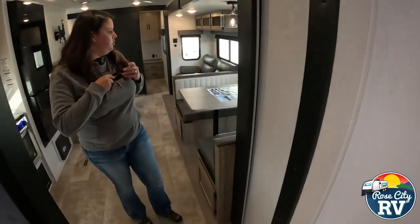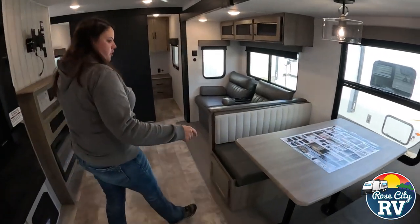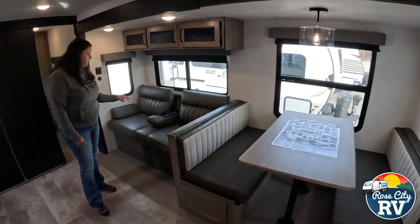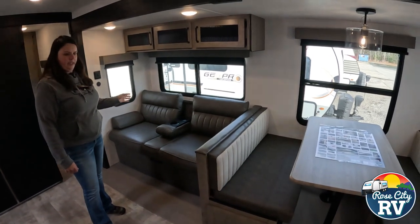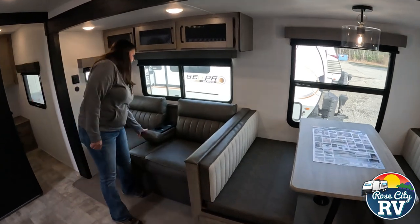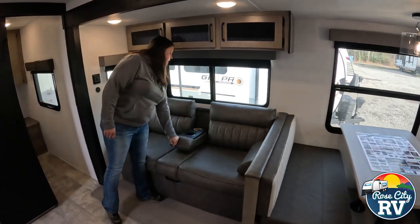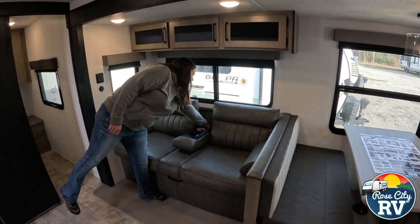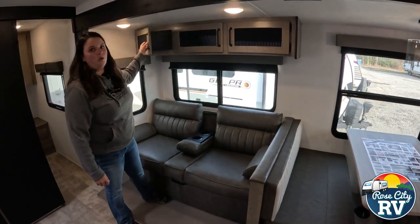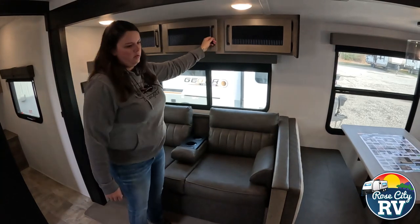Moving back into the living space area, we have our booth dinette — you could sleep somebody here. Then we have a jackknife sofa where you could sleep people, not really adult sleeping, but you could definitely put kids there comfortably. There's a little flip-up here so you can have a drink console area if you would like, and then some overhead storage above, which is convenient.